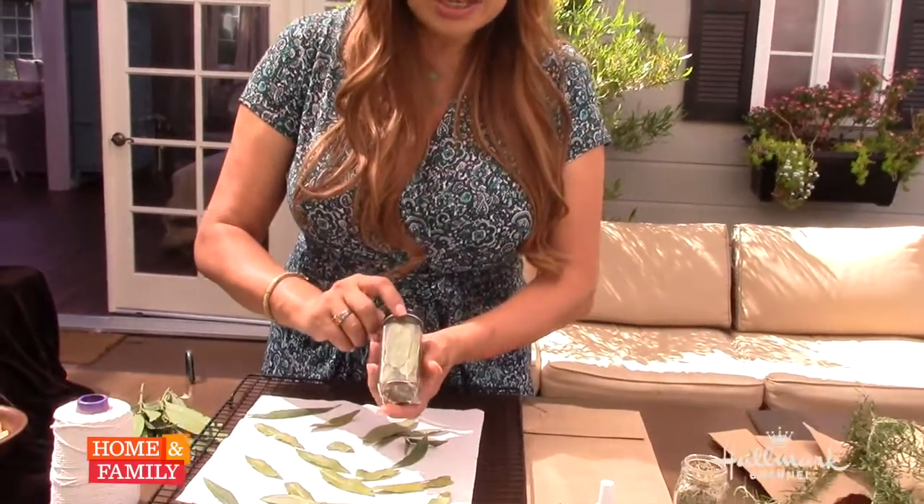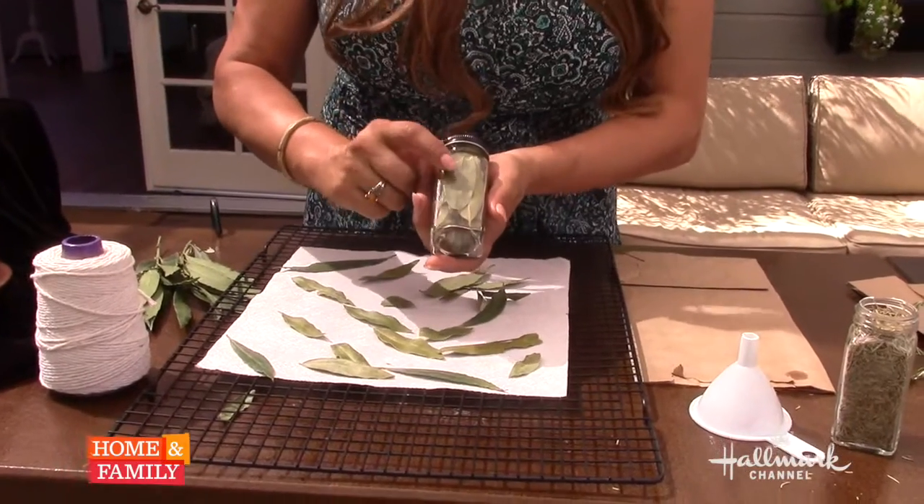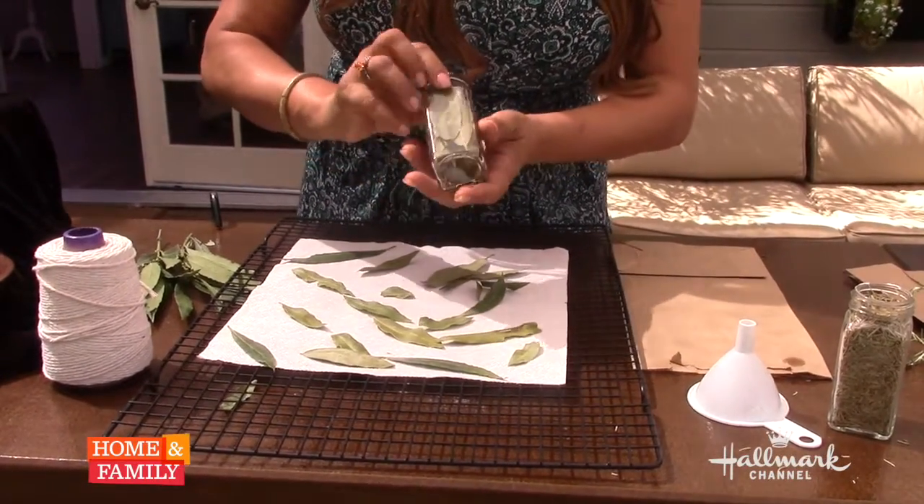Now what you want to make sure is that you don't expose this to direct sun. You can dry your bay leaves outdoors like this — put it in a place like a covered patio — because what you need is heat and a little bit of air circulation. You can also do this indoors. In about three days it will be nice and dry, and then you can get some of these little bottles from Michael's or Joann's and bottle your own. This will last for about a year.